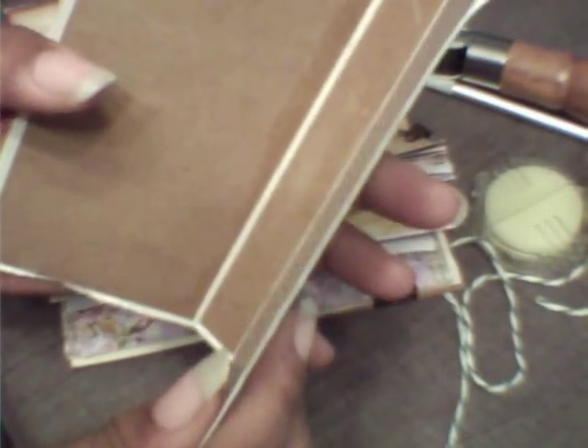We use product packaging, of course. This is a Mike and Mike box. We gesso it, unless we're going to leave it like it is, like this one. On the inside, I reinforce it with craft paper — with cardstock — to make it more sturdy. When you apply the cardstock, it's best to use PVA. Normally I use bookbinding thread, which I wax because I don't have wax thread.